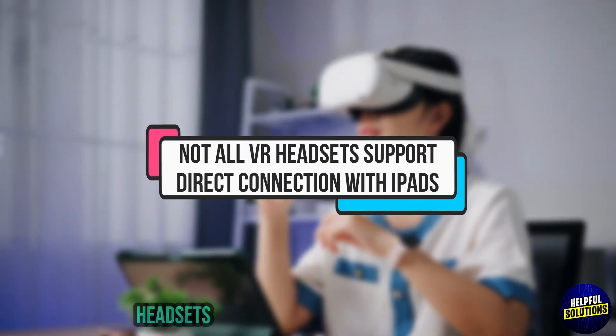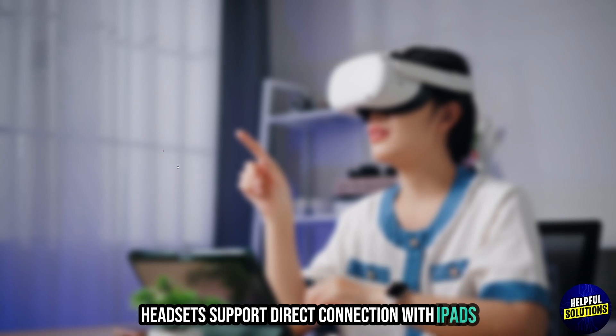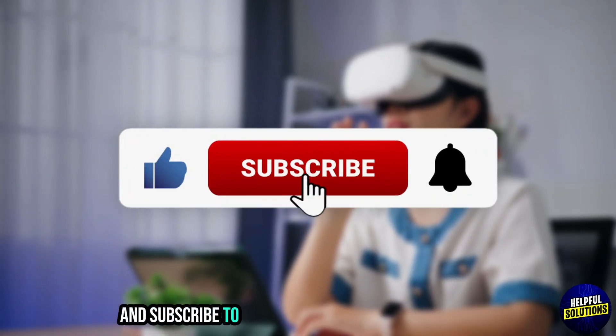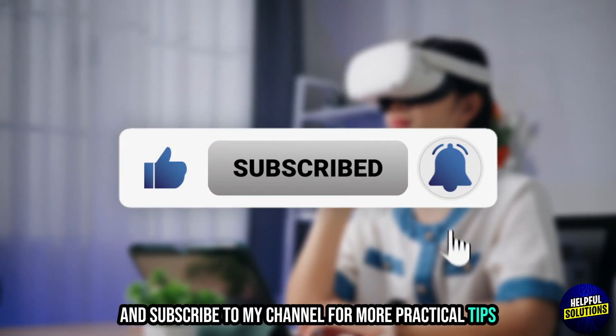Note that not all VR headsets support direct connection with iPads. And there you have it. If you found this video helpful, please like, share, and subscribe to the channel for more practical tips. Thanks for watching.